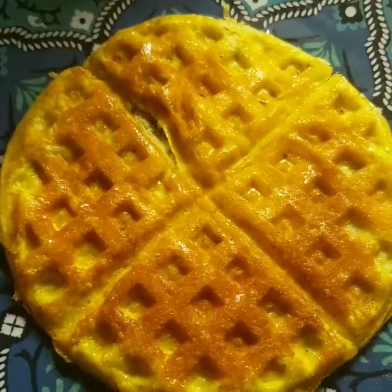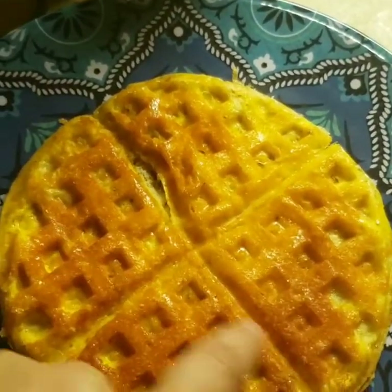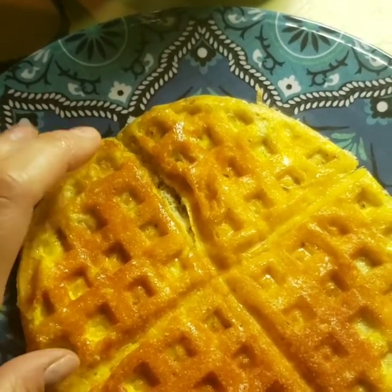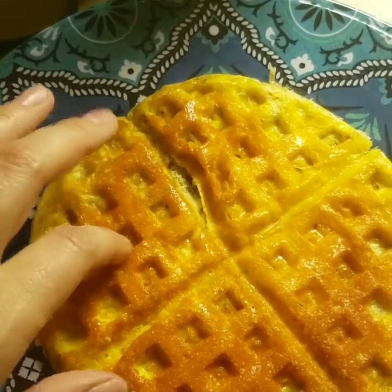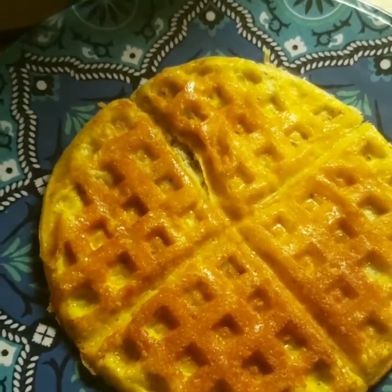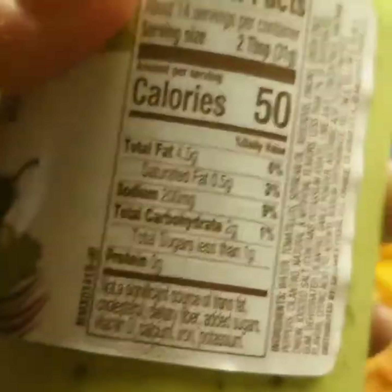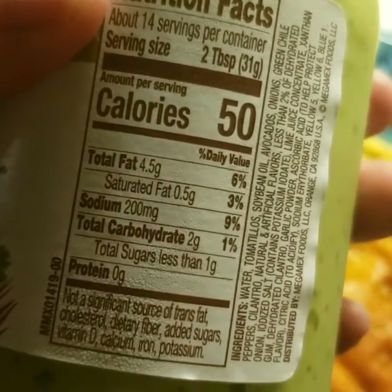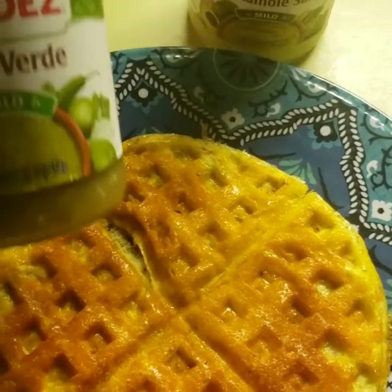With the big waffle iron I could cut these into triangles and have little sandwiches — you could put meat and cheese on them. Later we're going to have hamburgers on the grill so we might use these as buns. Right now I might eat it with some guacamole salsa — this only has two grams of carbs and less than one gram of sugar, and it tastes so good, even with keto tacos which can really just be a taco in a bowl.